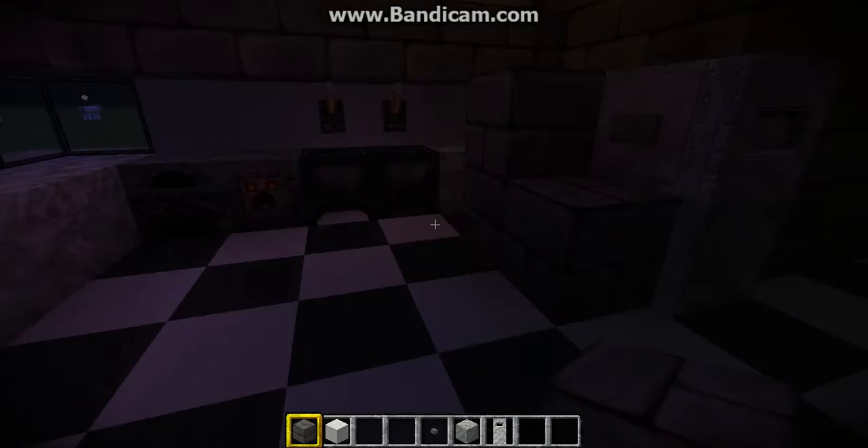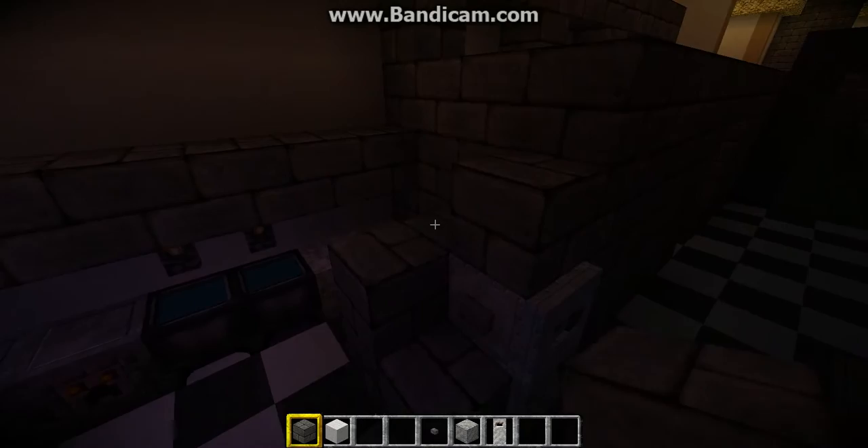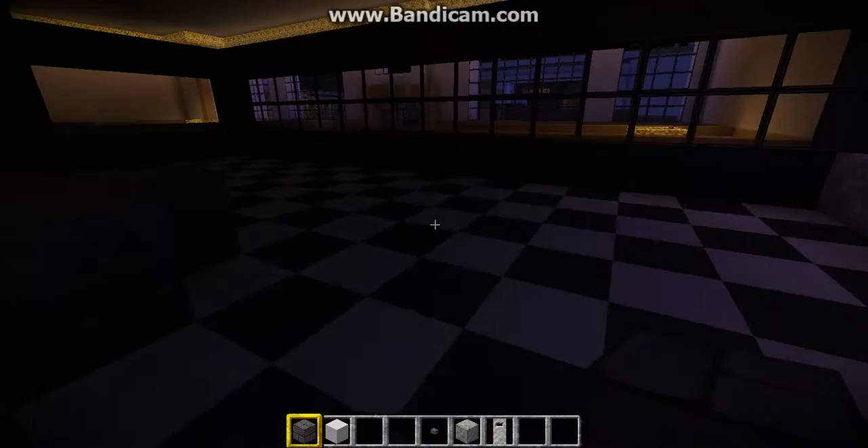So basically, this is your fridge. That was quick and easy. Cover it like that, and there you go. You've got your stuff here and there.